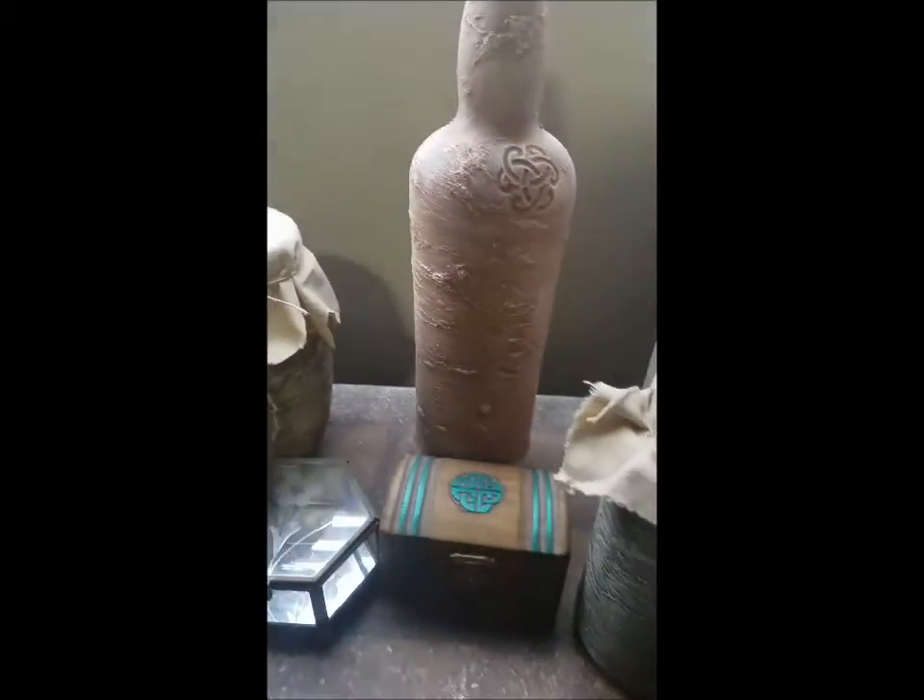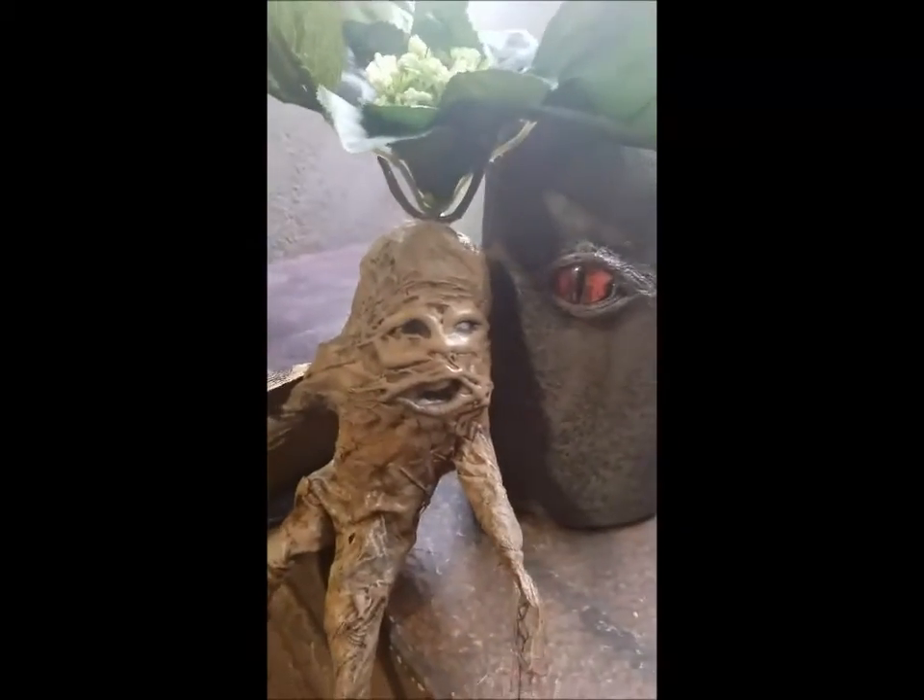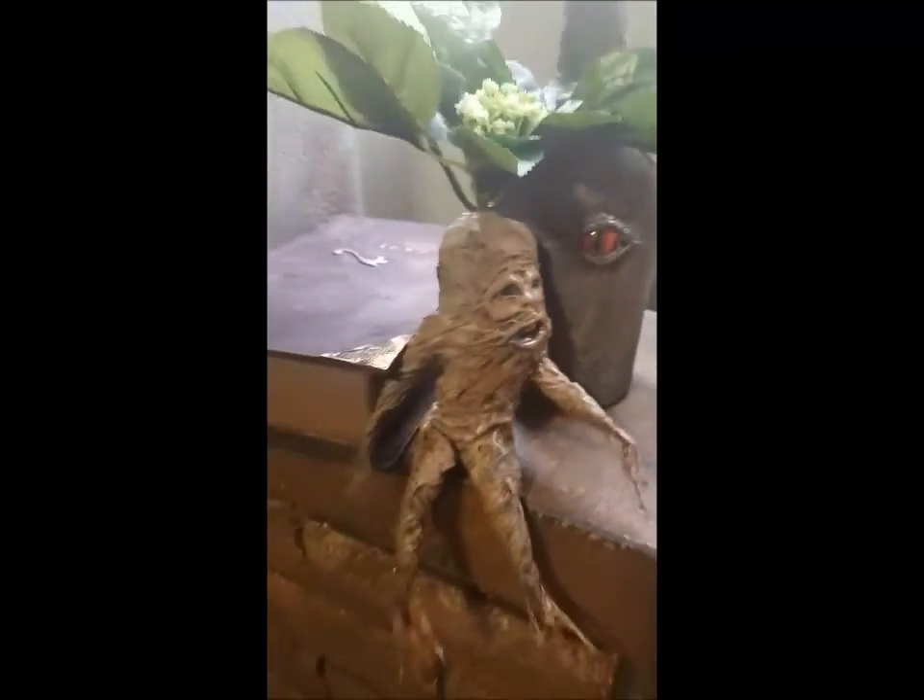Coming down here, this is our potions area. We have our potions book and a whole bunch of interesting bottles to help with potion making. Of course, if you're going to be making potions you need to have the ingredients, and that's where this guy comes in — this is our mandrake root, and he's another definite favorite of mine.